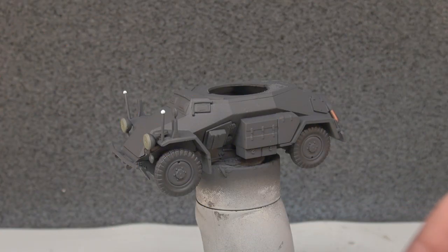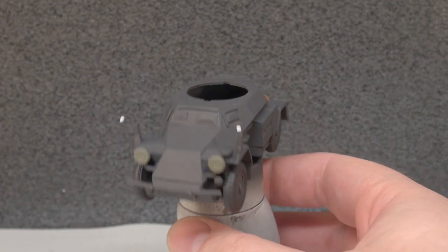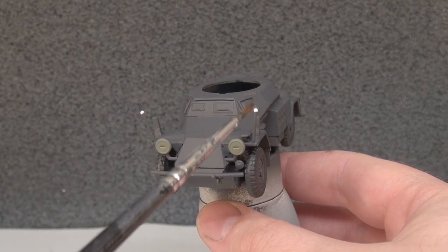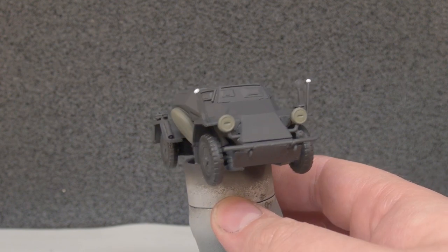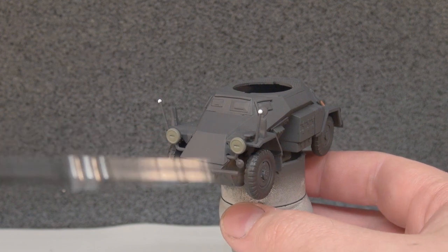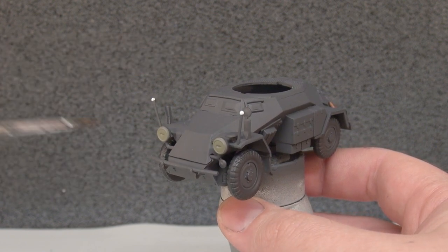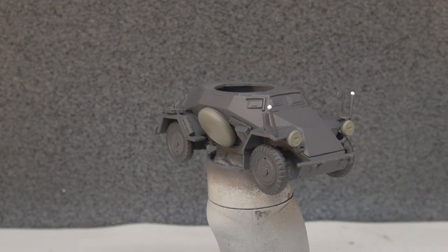I've also taken matte white and painted the tops of these little pieces - these are a driver's aid. The driver can look out his vision port and see these two white dots, which show him where the front corners of the vehicle are when he has restricted vision. You see quite a few vehicles with these, mostly on the German side, though occasionally on American half-tracks and GMC lorries as well. The Germans used them extensively on lighter vehicles and larger half-track prime movers.